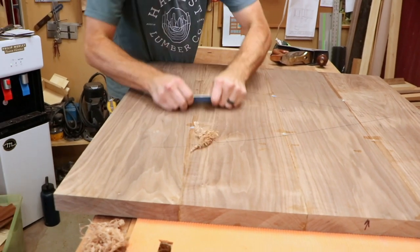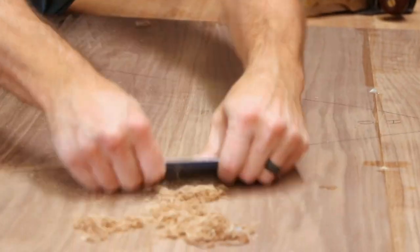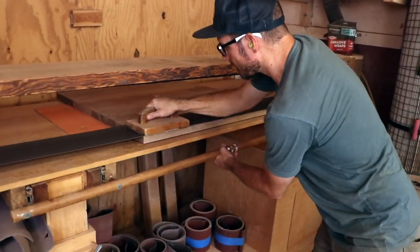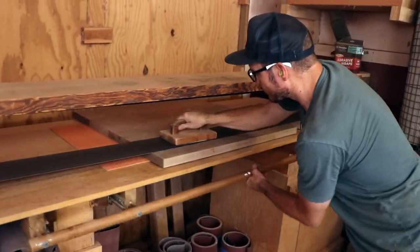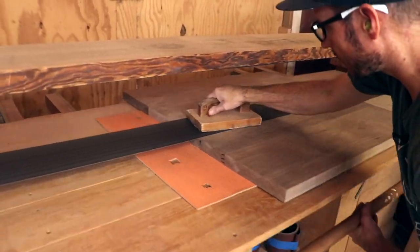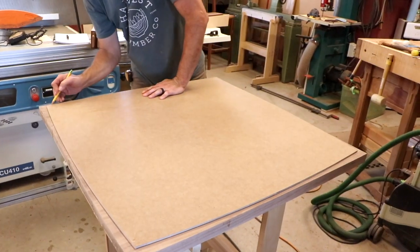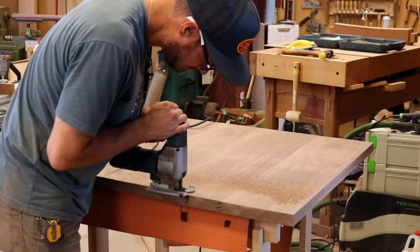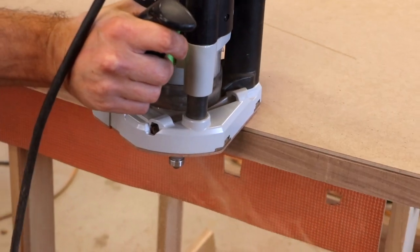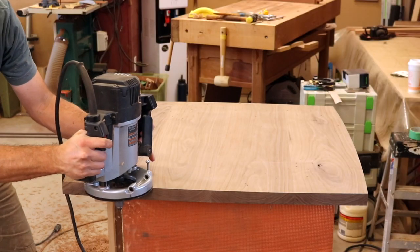Switching gears, Philip goes back to the tabletop, smoothing the surface and giving it its final shape. This badass tool is a stroke sander — it's big, it's old, but it does an incredible job of smoothing large panels. The top then receives an elegant profile using a fingernail bit and a chamfer.